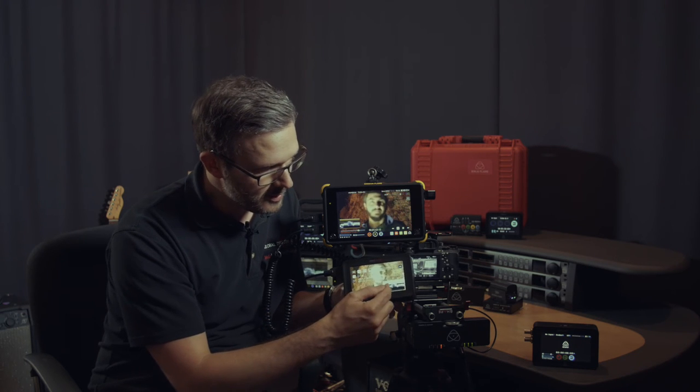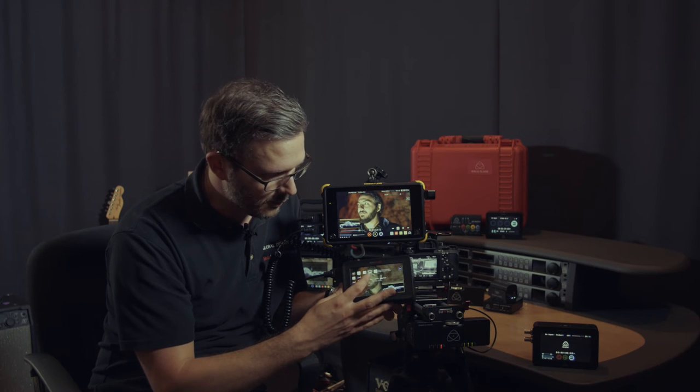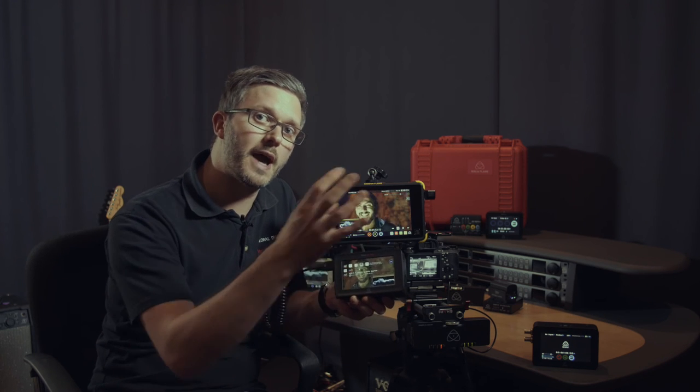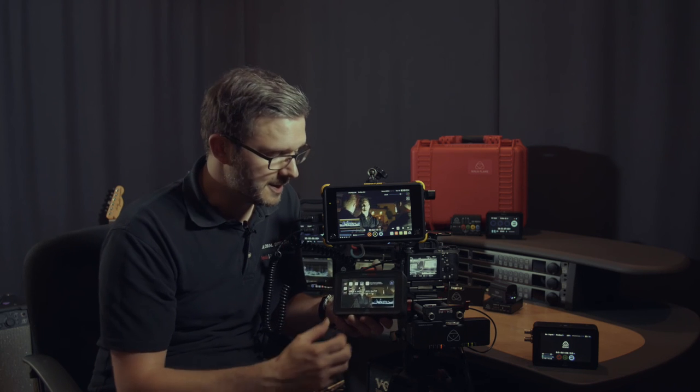If I come back to Rec. 709, you can see here my waveform is clipping, and I can just move the slider until my luminance is all within that space. So it's very, very easy on this product to take your HD log-based camera — things like a C100, C300, older Sony cameras, JVC, all of these HD cameras out there that we all have — and HD production is still massive. It's now enabling me, with this Ninja Blade or Samurai Blade, to shoot HDR-ready log footage that can be graded for HDR delivery as well as traditional Rec. 709 delivery.